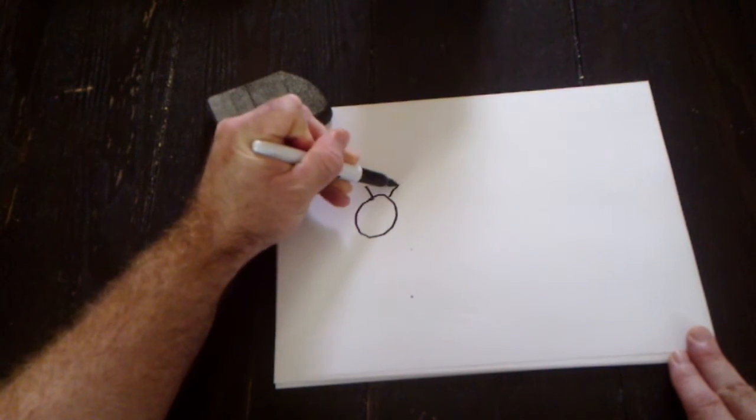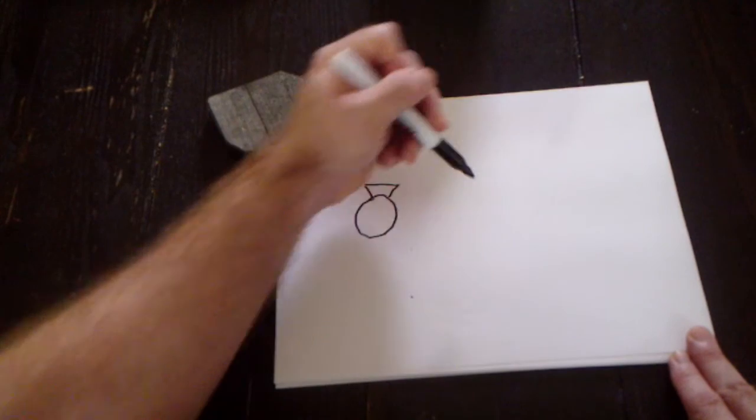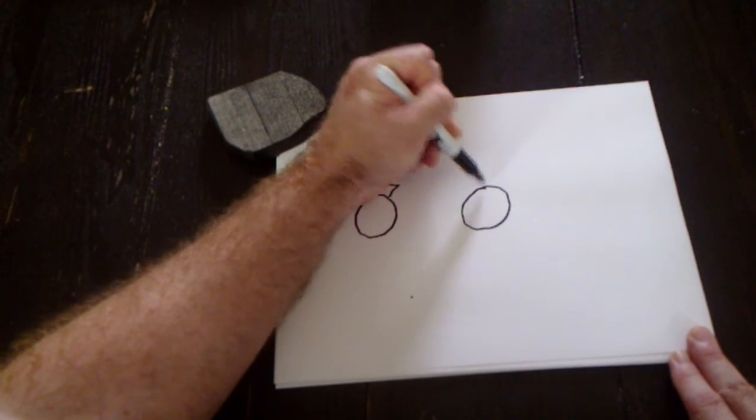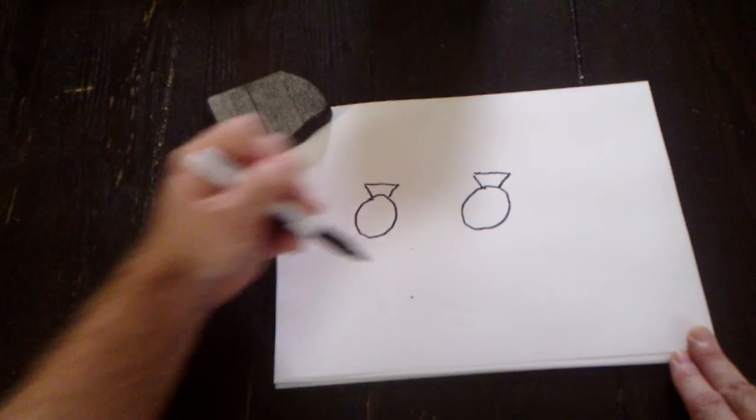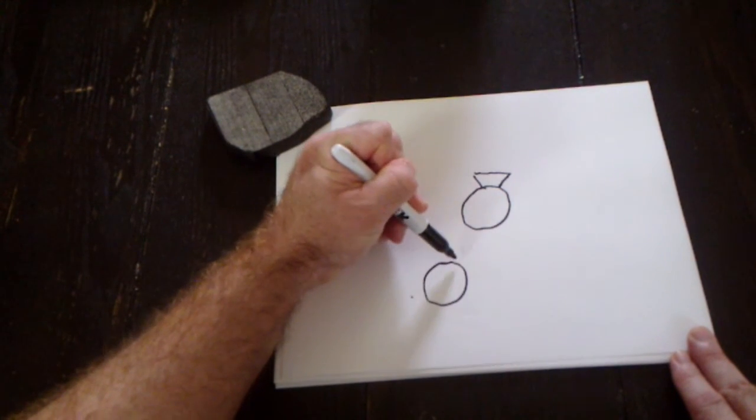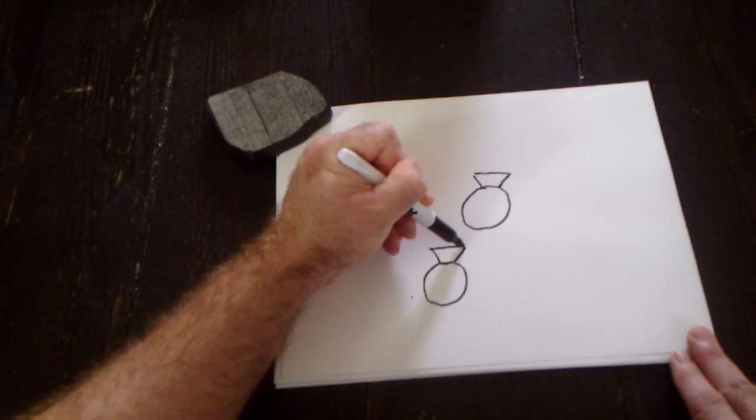To draw the bowl: circle, two diagonal lines, and connect. That's your bowl — circle, diagonal line, diagonal line, and connect.